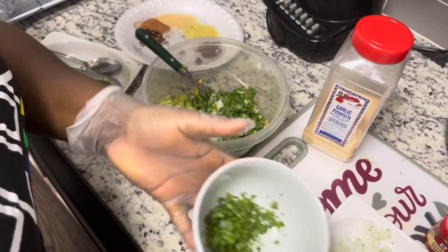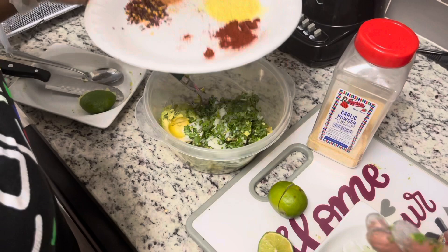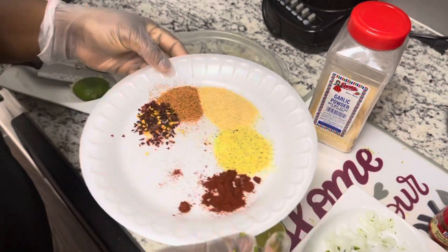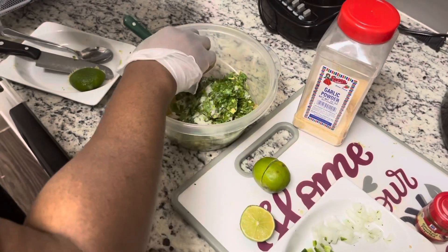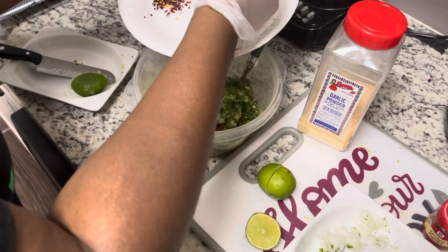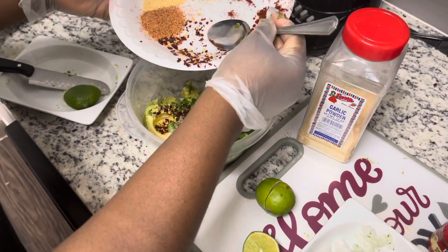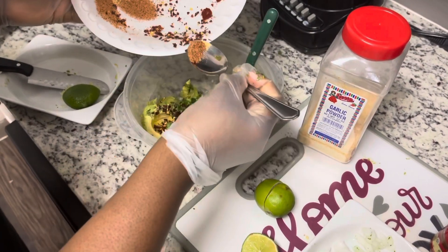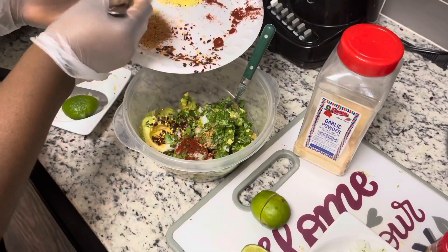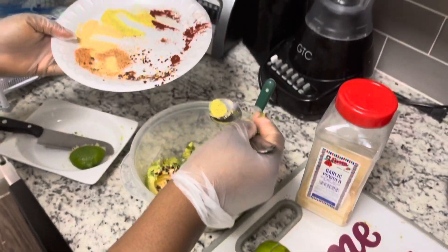I'll also be adding my cilantro — just half of it. It looks so pretty and delicious. As I listed earlier, I have my lemon pepper, paprika, crushed pepper, and garlic. I'll be adding a little bit of each to taste — just a little bit of paprika, garlic, lemon pepper — everything just a little bit to your taste.